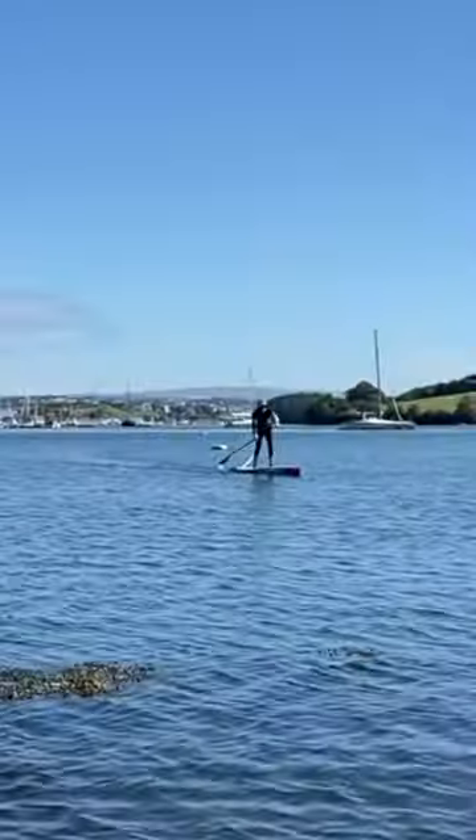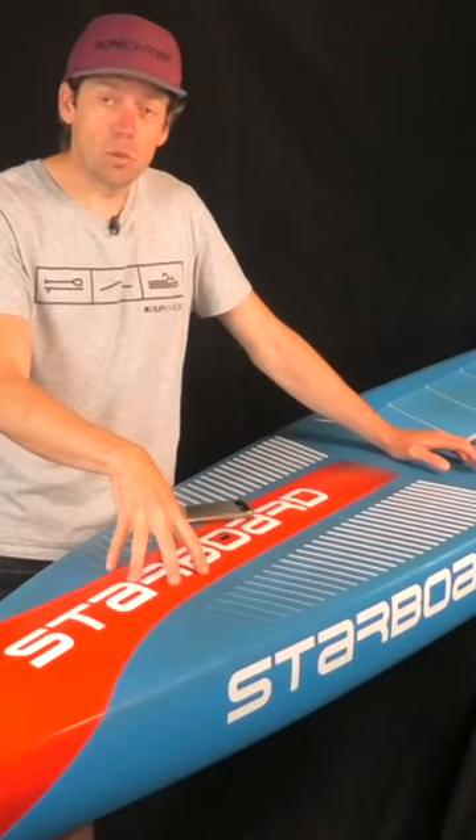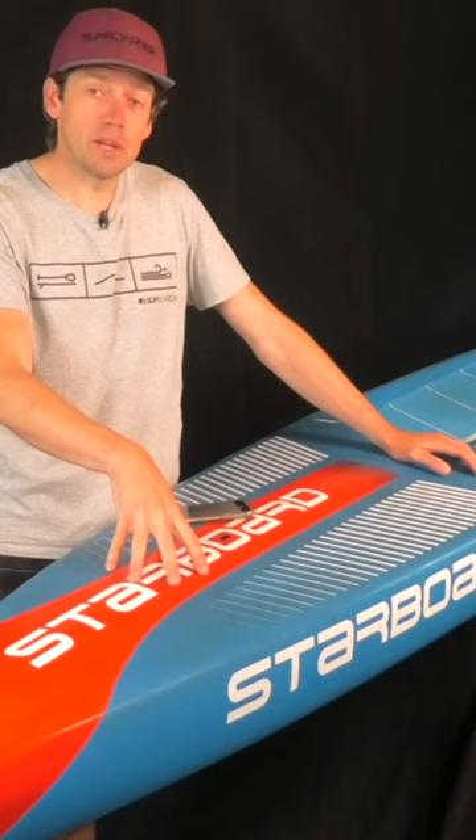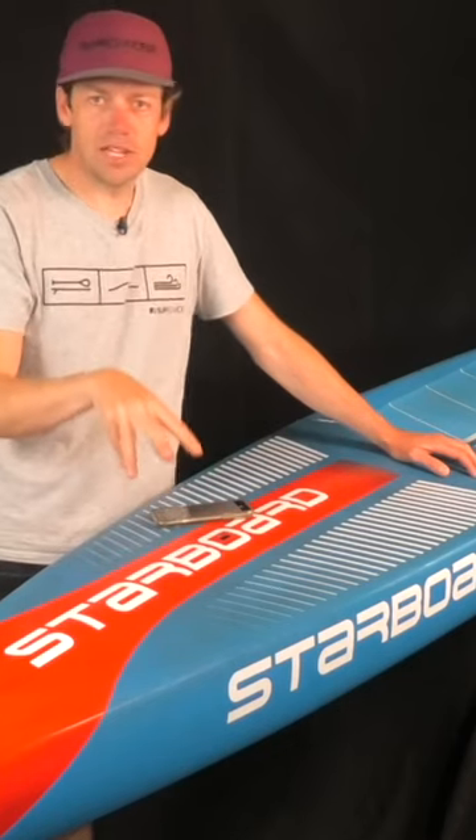So we've had extra feedback from real world riders, and they actually wanted to ride this board. We had Daniel and Richard, they came down because they actually wanted to ride this board to see if they're potentially going to be buying into this board.